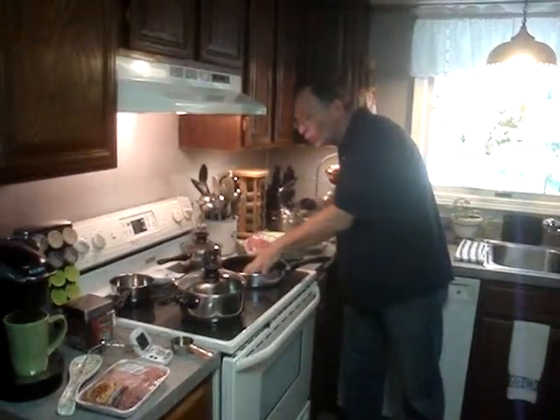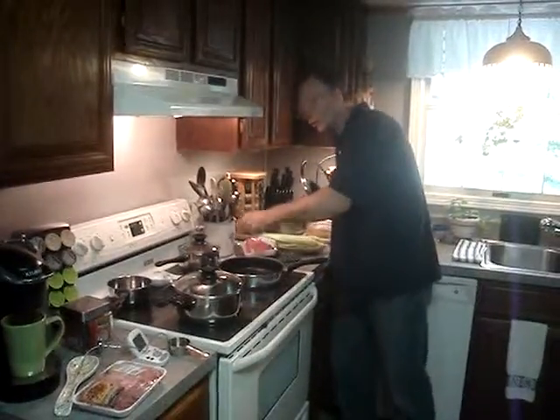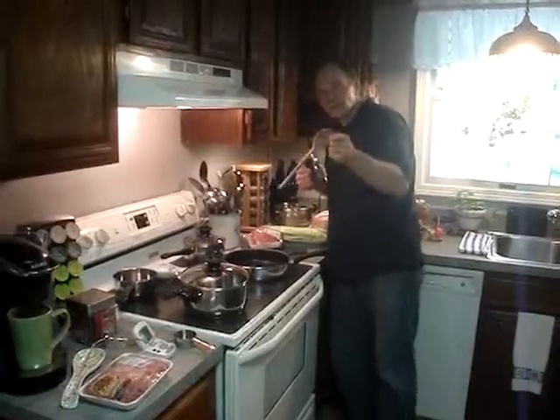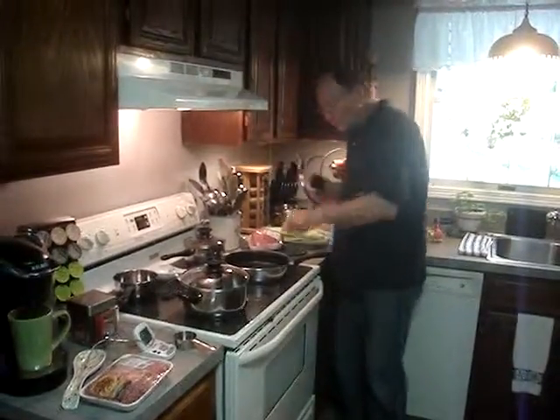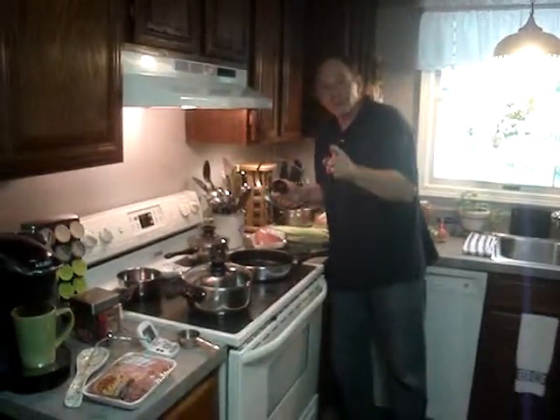When you first get the cookware, all you want to do is rinse it off in soapy water. You don't want to use any cooking sprays or oils — it's non-stick. And you want to use a wooden spoon. I'll show you in a second. Once this pan preheats, I'm going to make my hamburger patties. I'll be back in just a second.